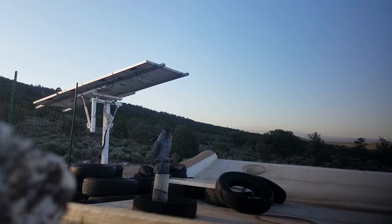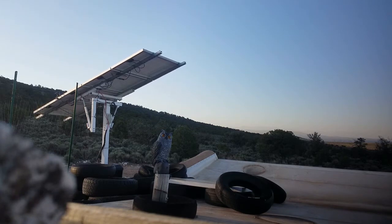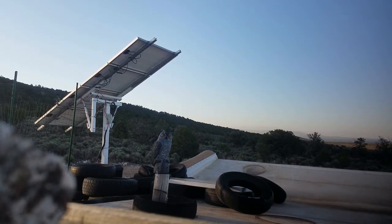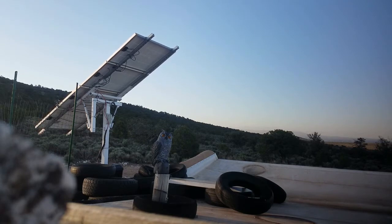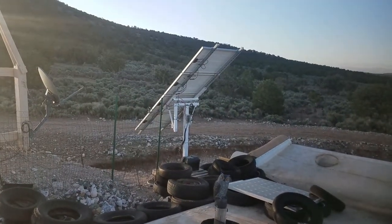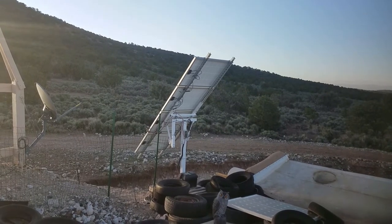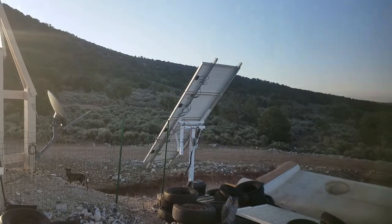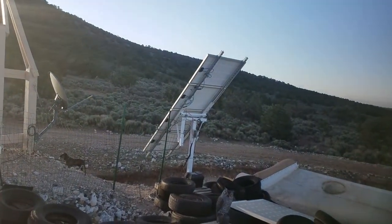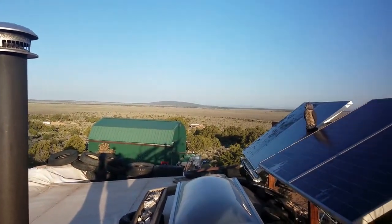And there she goes. It's quarter of seven, and the Sun's just peeking up over the ridge. We're still pretty much in the shadow of the mountain — really not much sun on those main panels yet.